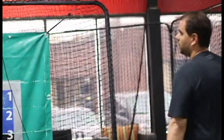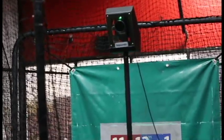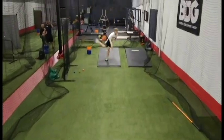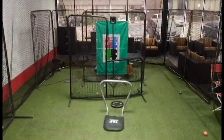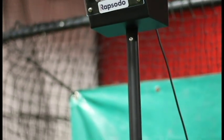Right here is our Rapsodo unit. This unit is what we use to help develop secondary stuff. It measures spin rate and trajectory of all pitches, break — just a lot of data coming out of this unit right here.